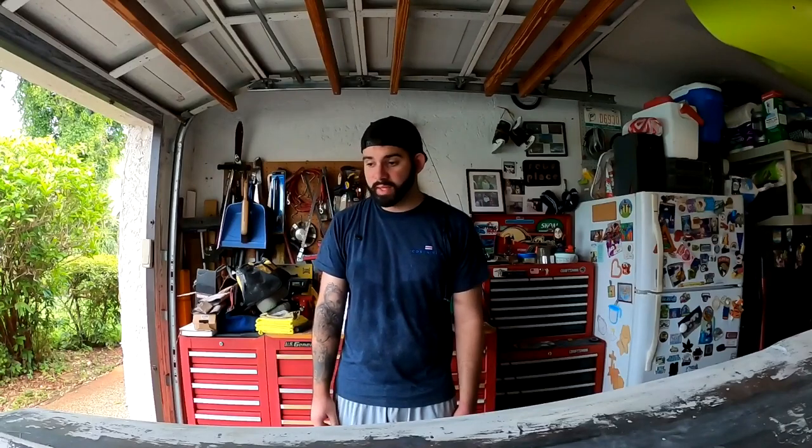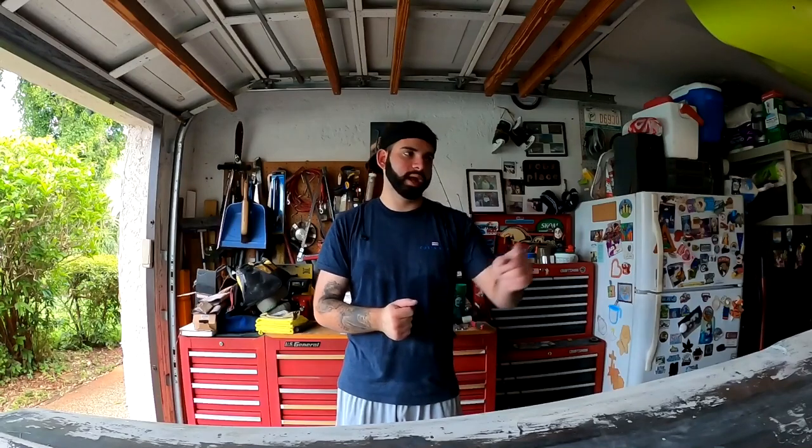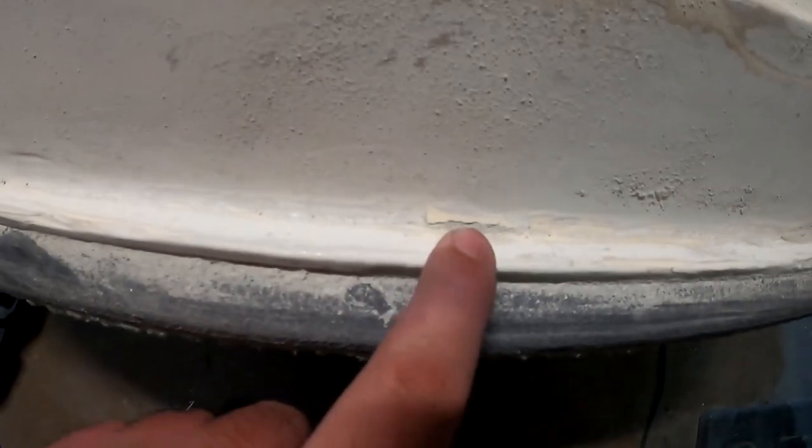Last video we got a lot done. I have two cracks on the transom, and a few pieces to fix up in the front. On the front of the boat there's a little chip right here that needs fiberglass repair. Up here there's also a small crack filled with dust — I might just put resin on it. And over here there's another little crack too.